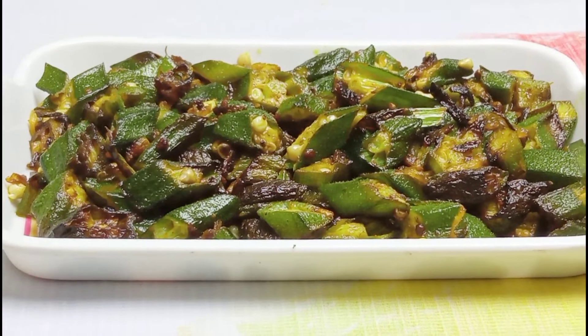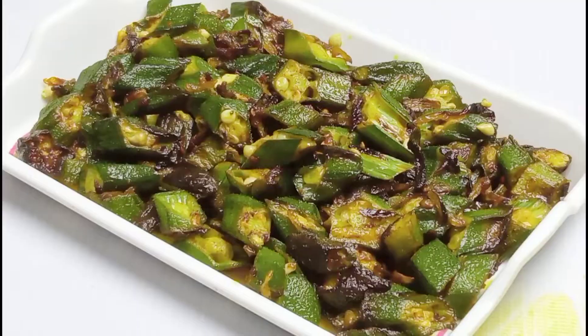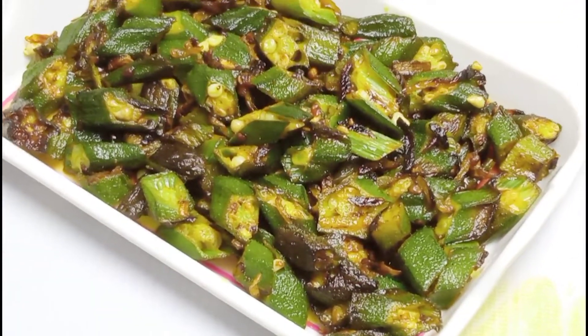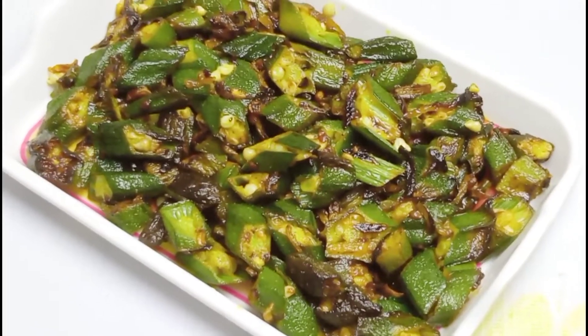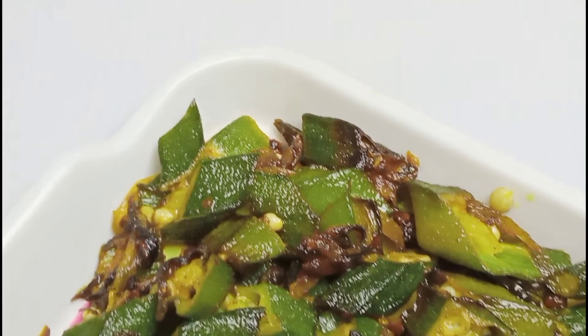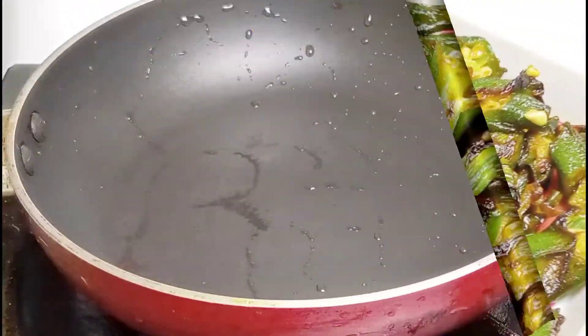This is a very simple recipe. This recipe is very simple. This is a grape juice.